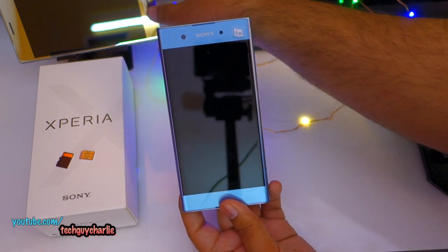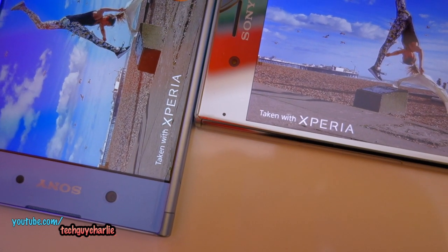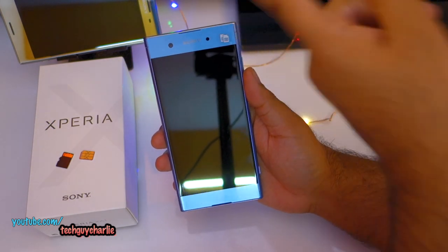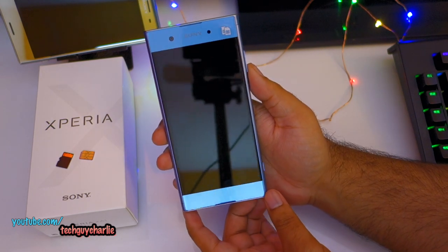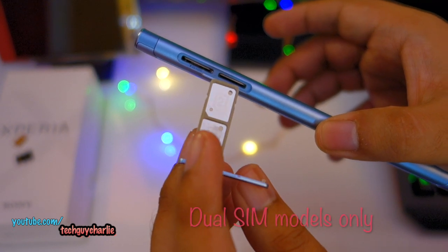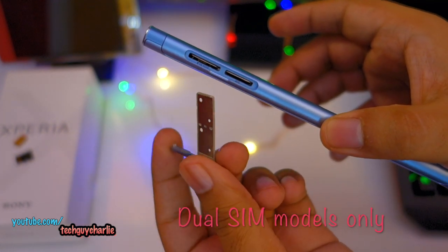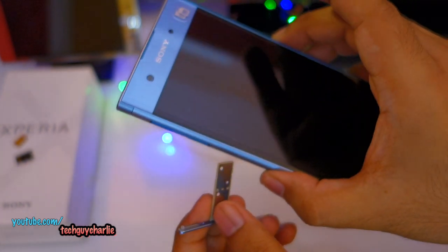This is a very typical Sony-looking phone. It has less bezels than the Xperia XZ Premium — I think the XA1 Plus has a screen-to-body ratio of 71% versus 68% on the XZ Premium. On this phone you can use two SIM cards at the same time as well as a memory card — this is not a hybrid SIM card tray, so you can use dual SIM and a memory card simultaneously.